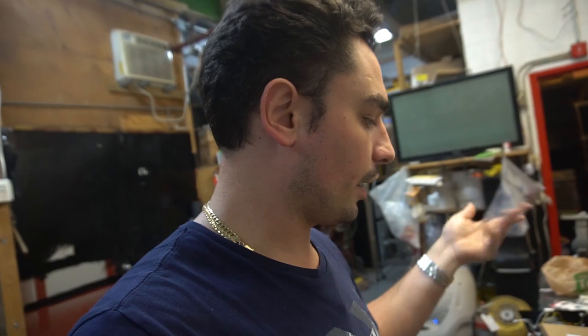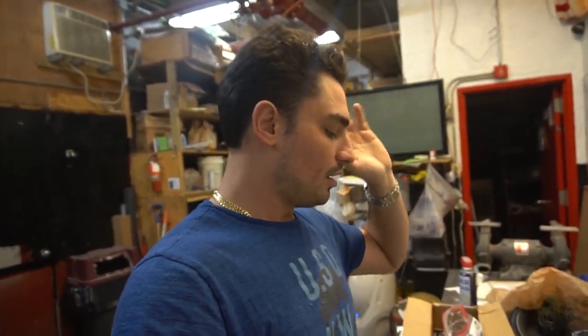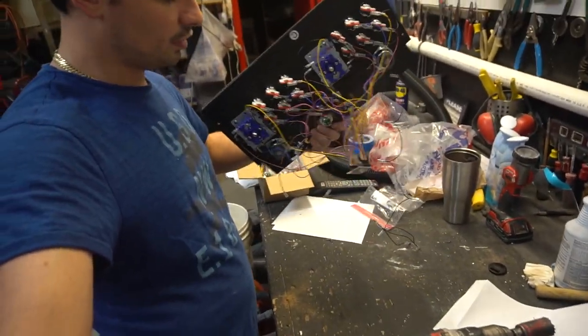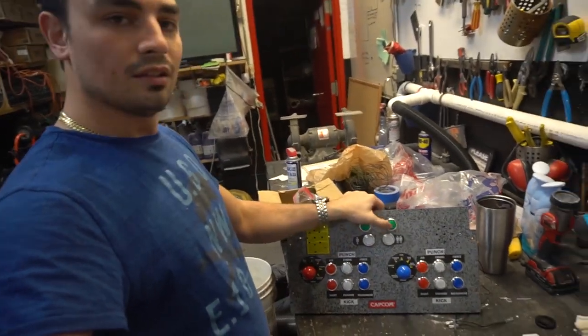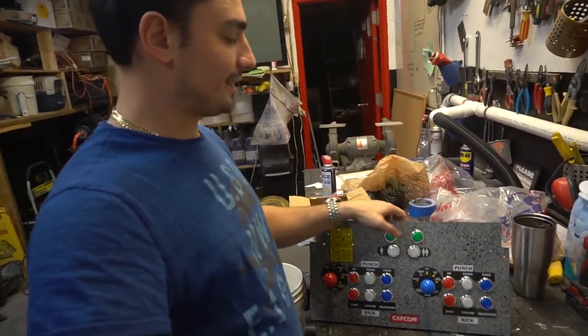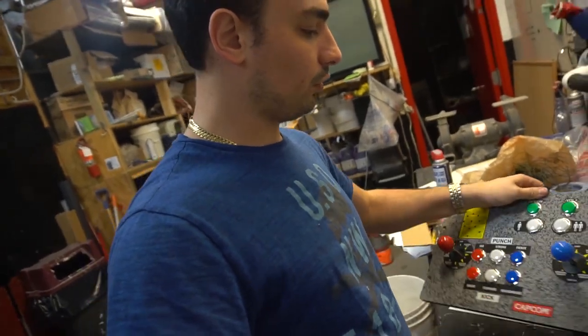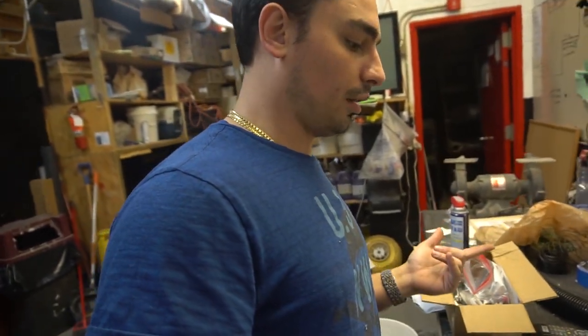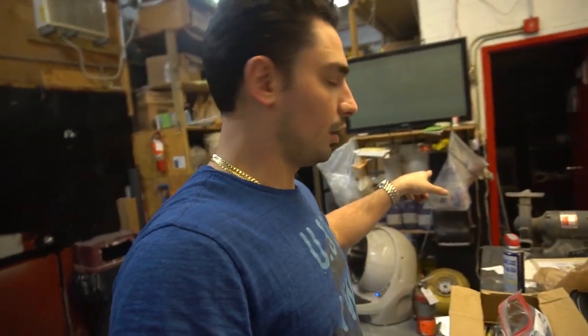We're going to do the buttons tonight and hopefully get everything wired up and ready to go tomorrow, waiting on my LED strip which should be coming in tomorrow. Alright guys, so we're on day three of this build — only because I didn't have all my parts. I got all the parts in the mail, so I'm hopefully knocking this out today. Got home yesterday, put all my buttons in, got the Zinmo wired, everything's ready. These will be my coin and select — I did use the existing hole for the volume controller and the on/off switch. Took those out, now we're ready to go.